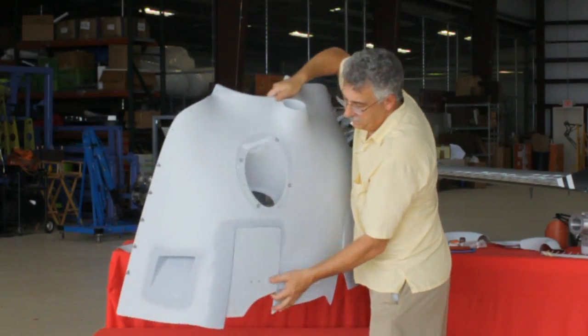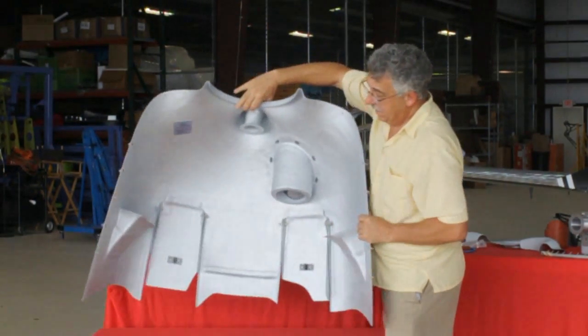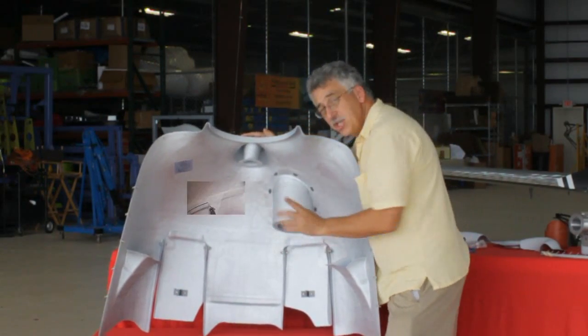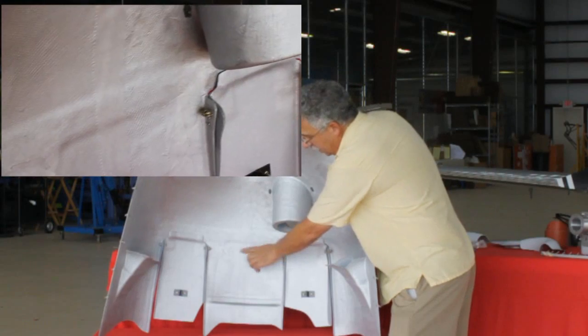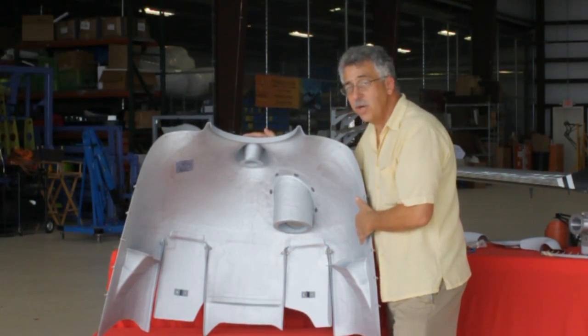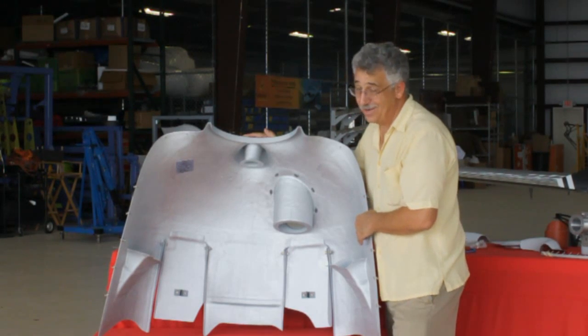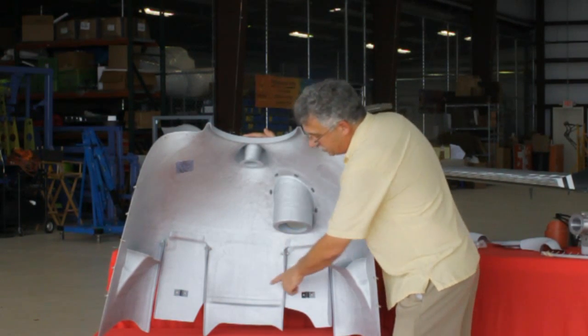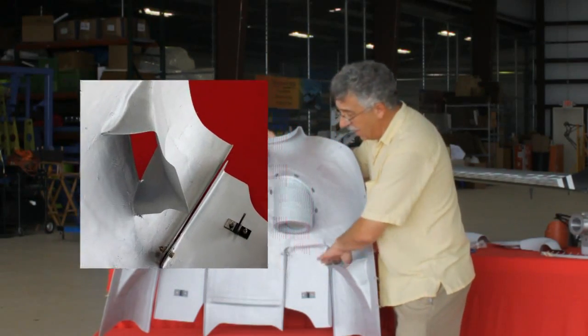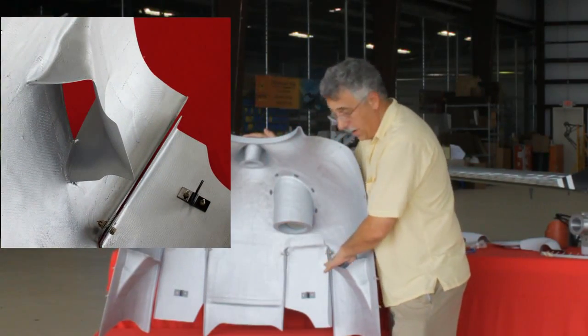The cow flaps themselves are also carbon fiber. When you turn it around and look on the inside, you can see the buildups of the extra carbon fiber unidirectional cloth — really, really stiff. So there's extra buildups here, a little step here. Nice bell mouths on these exit ramps.